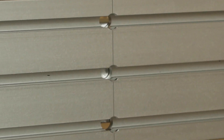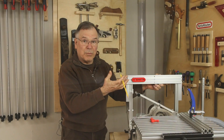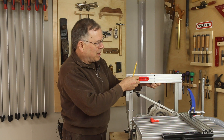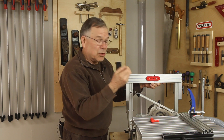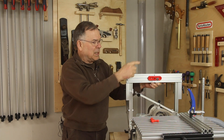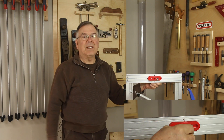The game changer for the new template system are these centering holes. All you have to do is locate your template — whether it's mortise and tenon, box joint, or dovetail — in whichever slot you determine is the best and move it approximately to center. Then use your guide bearing shaft, put that in the center hole in the template and find that center hole in the template holder. Line them up and you're perfectly centered every time.